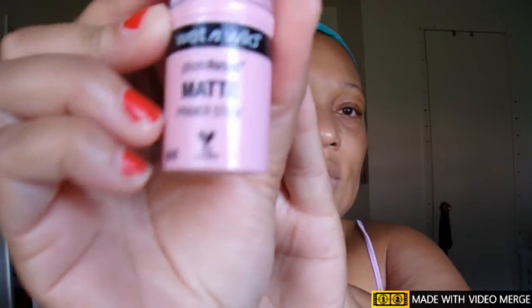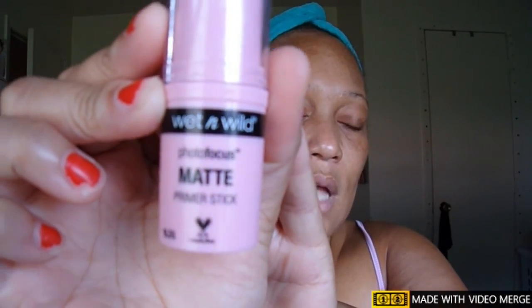After skincare, I'll be applying one more product — the Wet n Wild photo focus matte primer stick. So that's the primer, and now it's time for foundation.